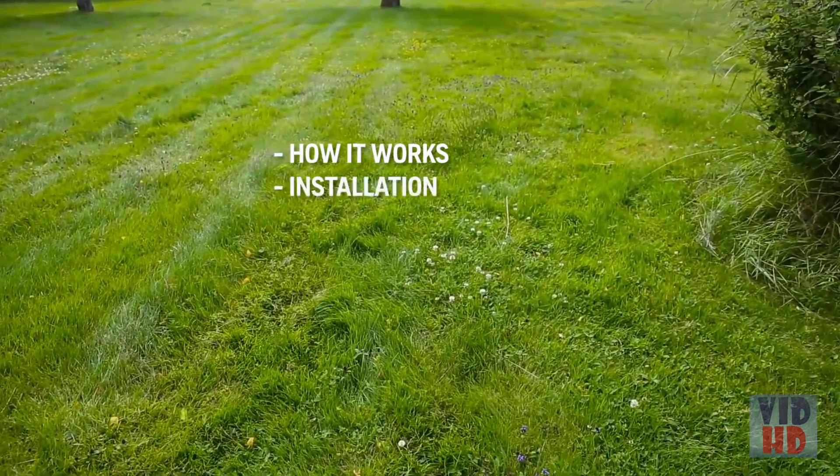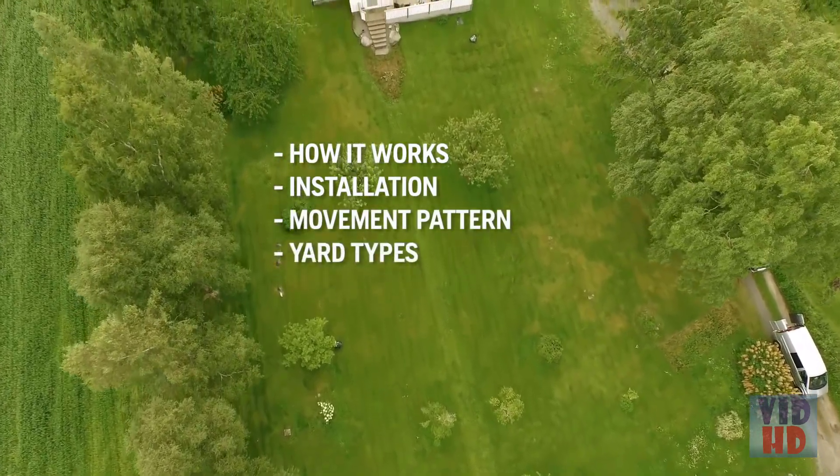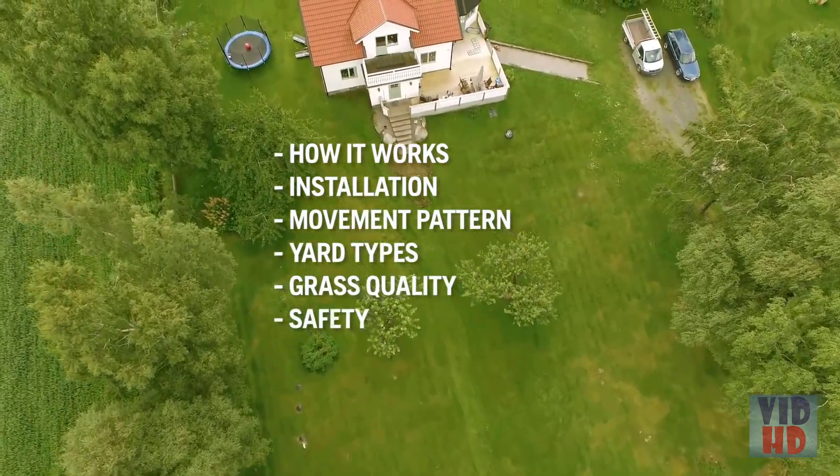We'll cover how the mower cuts all the grass, that it can handle almost any yard, why the grass quality improves so much, and finally, the anti-theft and safety features.